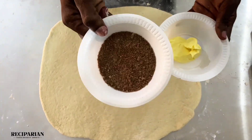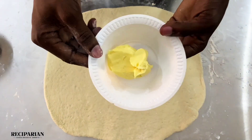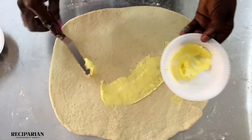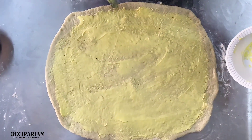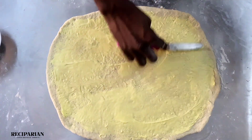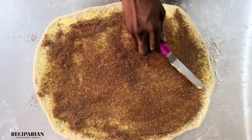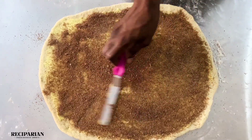For my cinnamon mix, I mixed one tablespoon of cinnamon, 60 grams of brown sugar, and 50 grams of white sugar. For the butter, it's 70 grams of softened butter that I am going to be spreading out on the bread dough. I softened it so that it could be easy to spread. I add the cinnamon mixture separately so that I can have control over the amount of cinnamon, brown sugar, and white sugar in my filling.